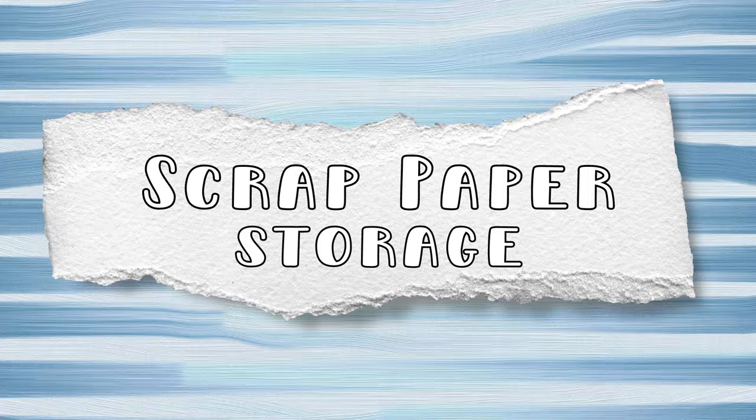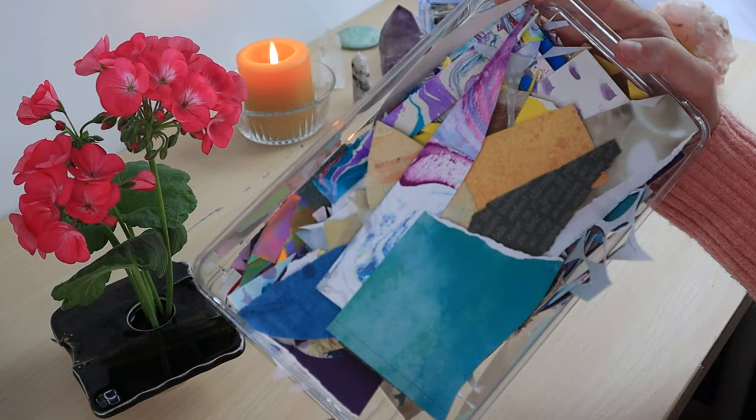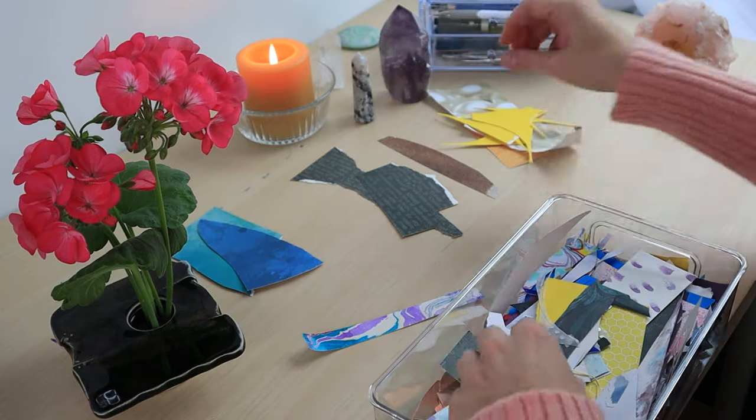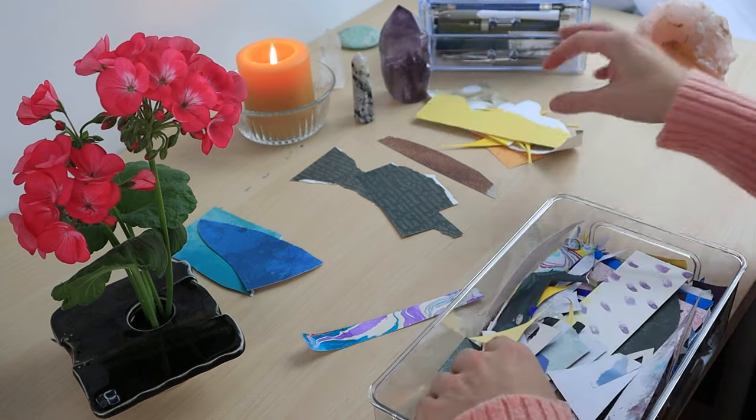If you want to take your work to the next level, the following are my recommendations that once you have, you may not be able to live without. The longer you make collage art, the more scrap paper you're going to have. And what I used to do was store it all in Tupperware containers, and when I would need a piece, I would rifle through the Tupperware containers looking for scraps.